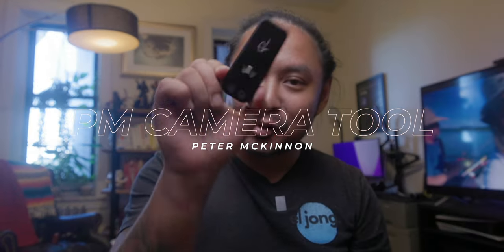In this video we're going to talk about the new Peter McKinnon camera tool, its construction, how to use it, and I'm going to compare it with its closest competitor which is the SmallRig multi-tool.